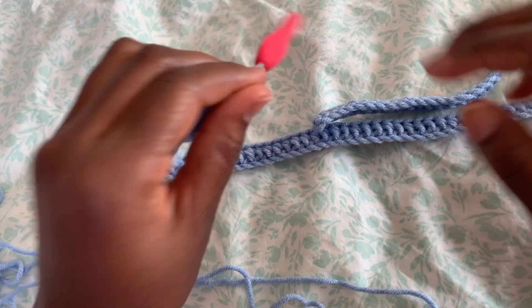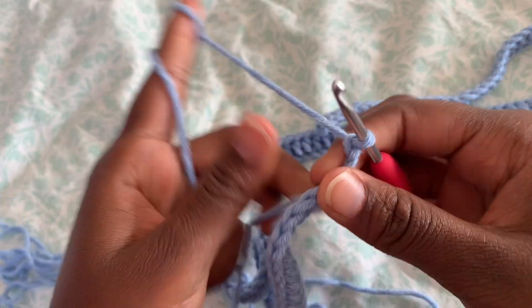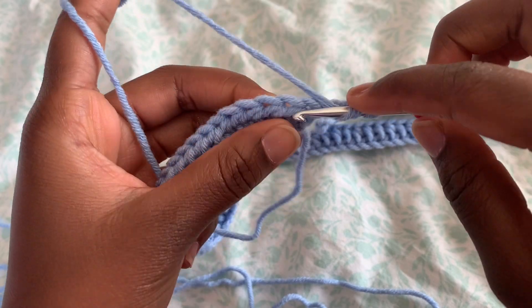After you come to the end, you're going to chain two, then flip your work around. Instead of crocheting into the first stitch, we're going to skip it and into the second one we're going to do half double crochet.